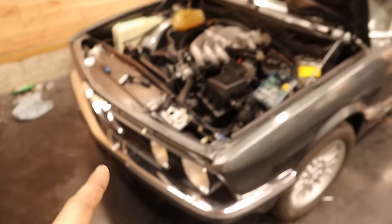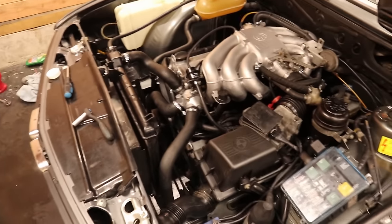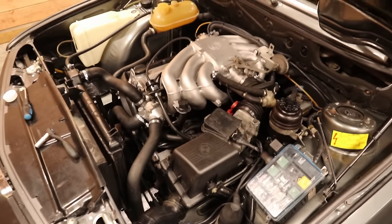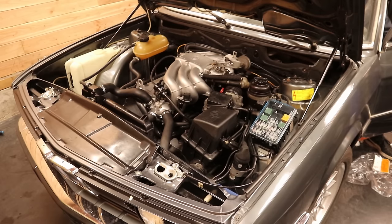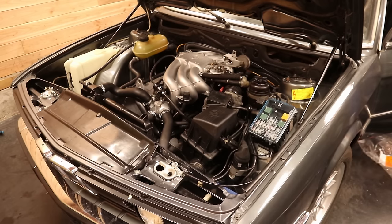One massive coolant leak later, I think we are leak free — so let's give her a crank and see if she starts. That means our engine bay refresh is done. Now let's take a look at some before and afters.